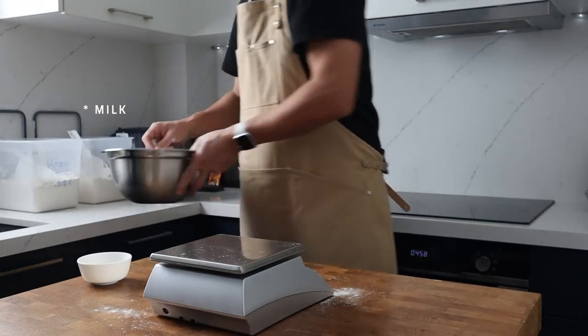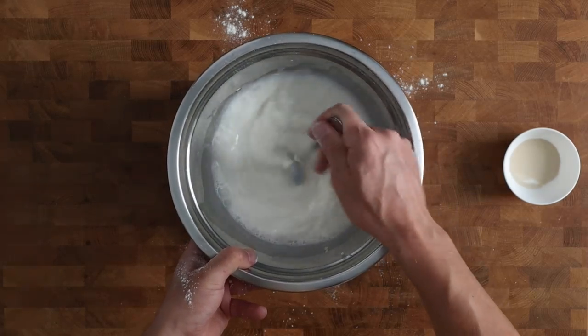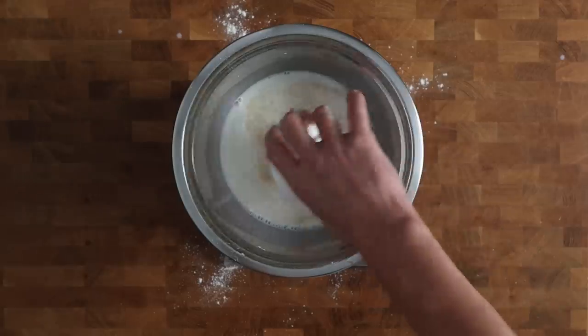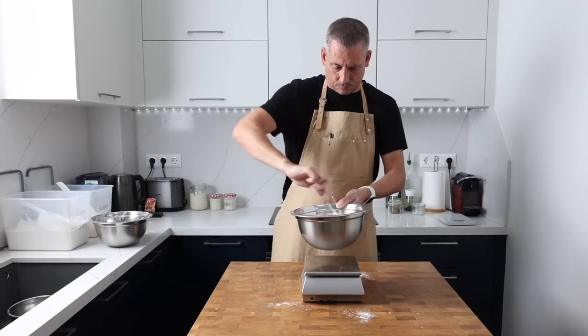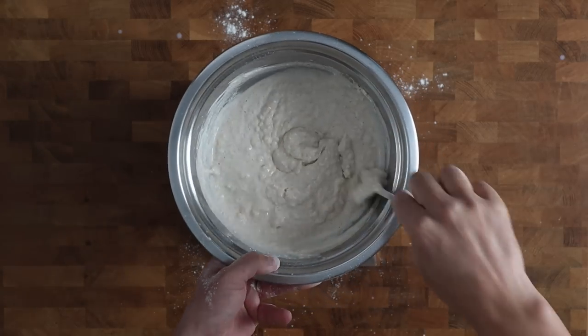Back to our milk mixture — after another quick stir to make sure that the salt is dissolved properly I'm going to add the yeast on top. Then I'm adding about half of the flour that we blended and stirring to combine. This is going to create the consistency we need to make it easier to blend in the pre-ferment and the honey.